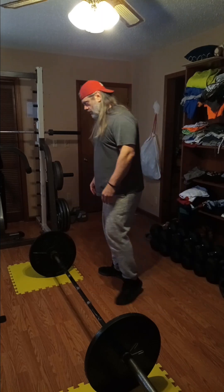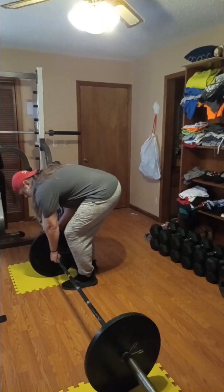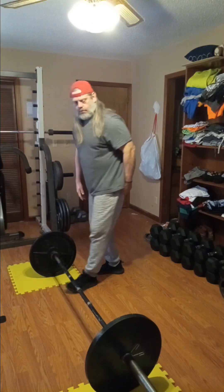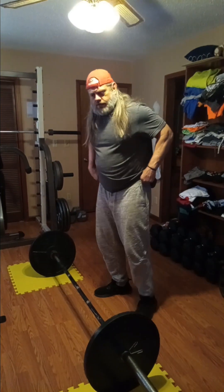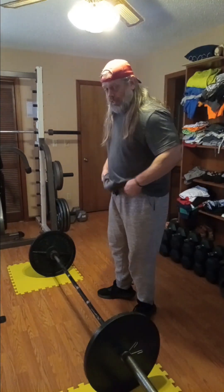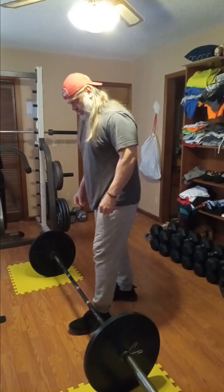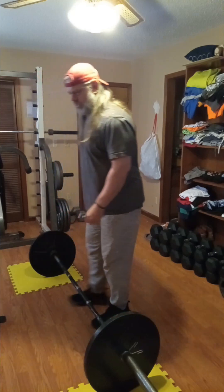We got 135 to start, guys and girls. And I'm in shoes.